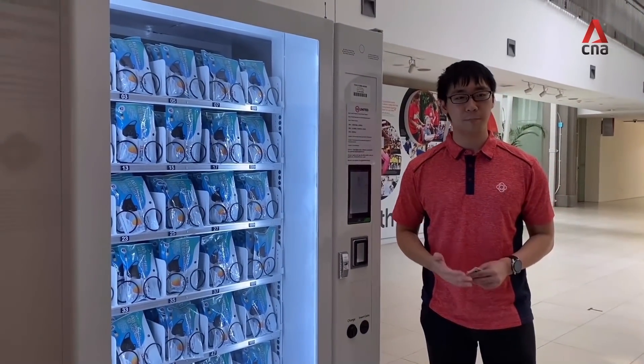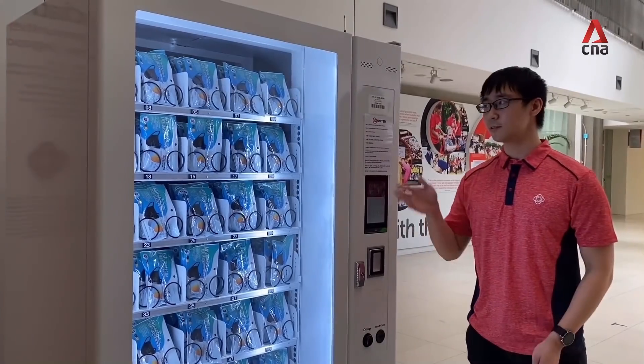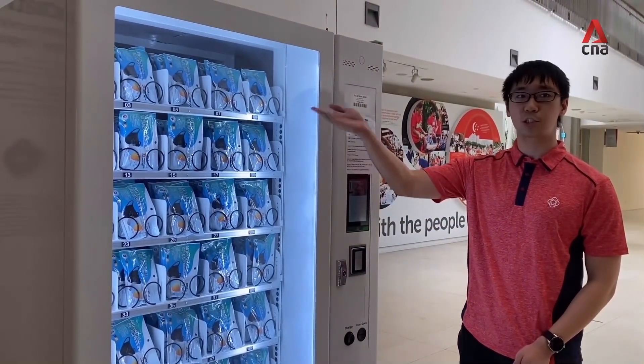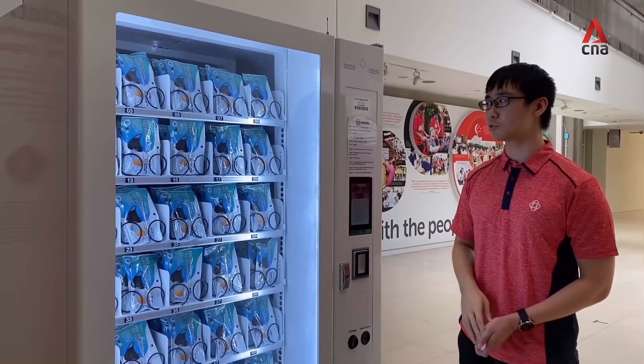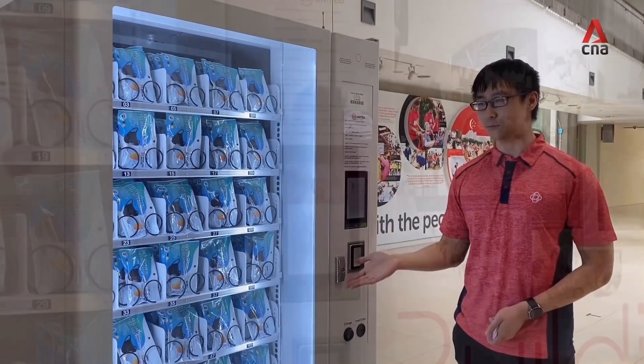This is a demonstration of how we can redeem masks from the vending machine using our NRIC. As you can see, the machine has been fully stocked with masks. The first row will contain children size masks from columns 1, 3, 5, 7, and 9, and the remaining columns will be filled with adult size masks.